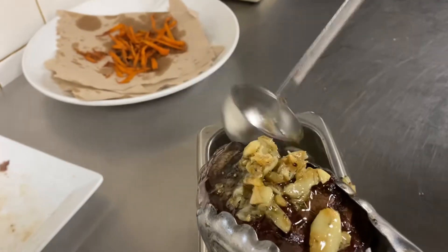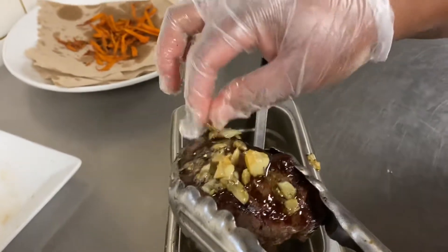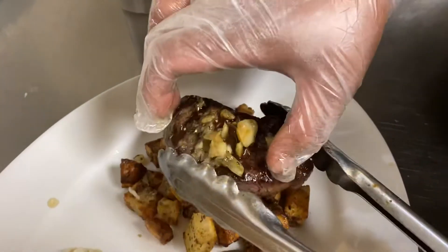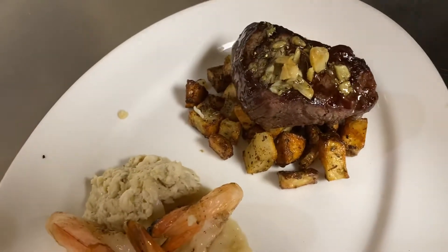It shouldn't be an abundance — we can knock some of that off. We just want to see a few chunks. That's perfect. Now we're going to set that down as the oil runs down, so it kind of floods the potatoes a little bit and seasons those.